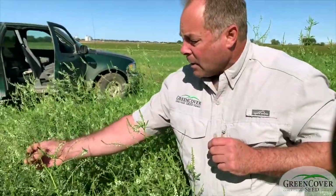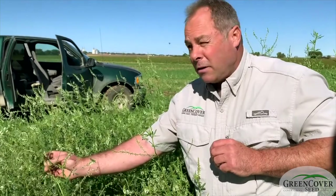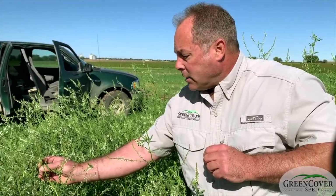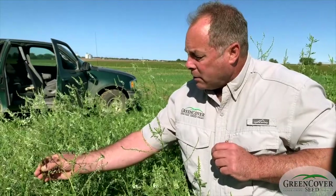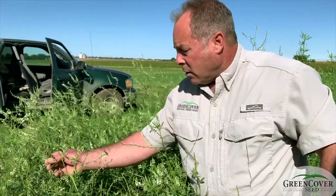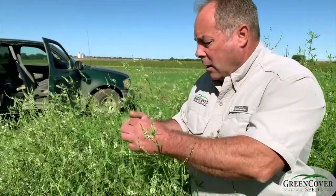They usually climb up the stem and die attached to the top of the stem. So one way of controlling grasshoppers is to purposely spread spores of this disease, and we have the ability to put those spores into a feedstuff that grasshoppers really like to eat.